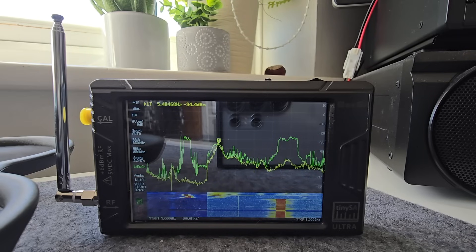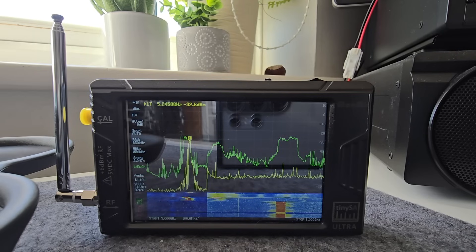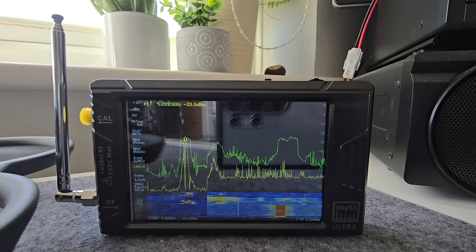Down to pretty much nothing now. It's holding up. We need to just lose this completely. Same — zero now. Still got a picture though. It's at zero now and I've got a really blocky signal, so I'm going to head back.